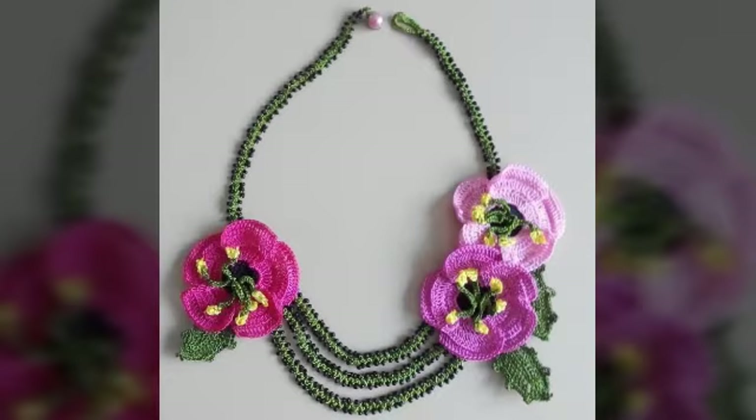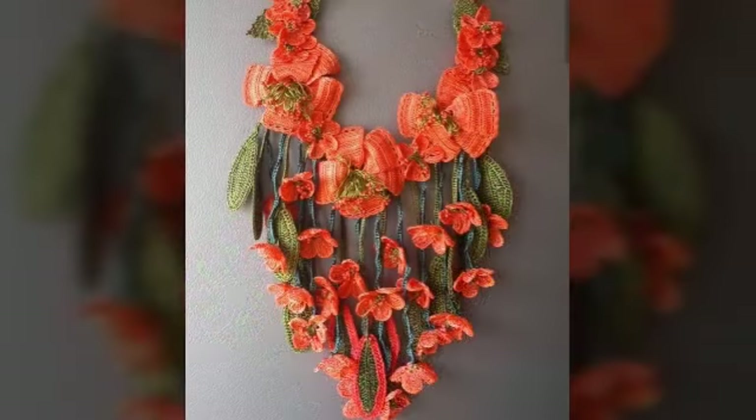You are showing here a very amazing design of necklace. This necklace is very beautiful and elegant. It looks very good and very beautiful.